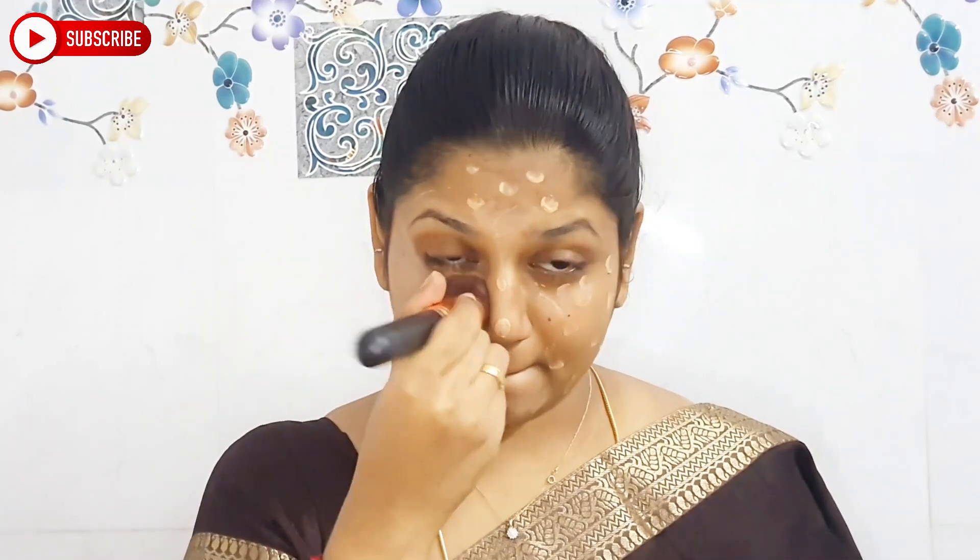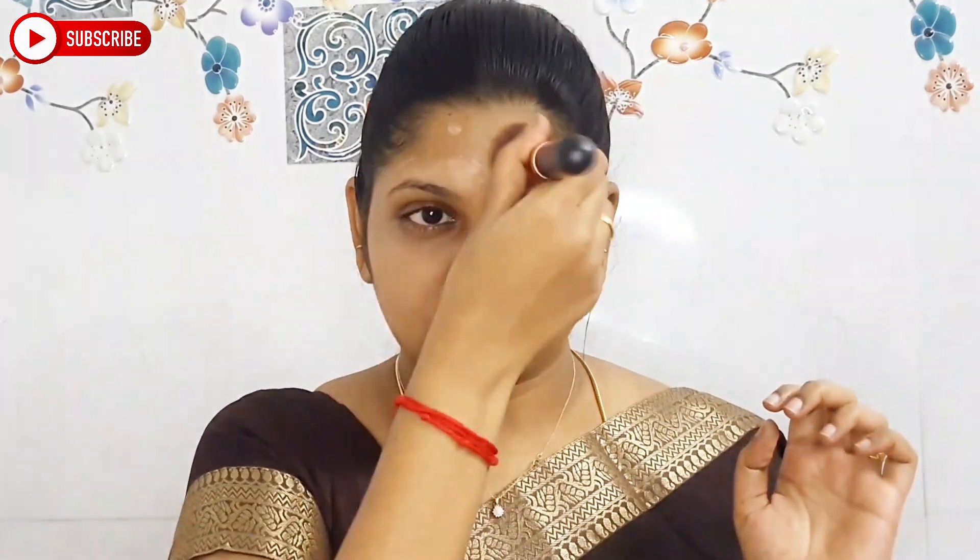This is a foundation blending brush — I'm going to blend it. This foundation is more than 150 rupees and it is a minimum coverage foundation — it's not going to be high coverage. So if you want high coverage, you can choose a higher range foundation.